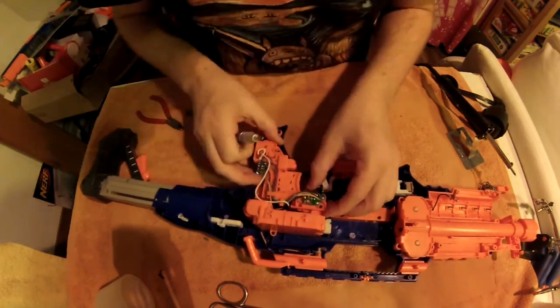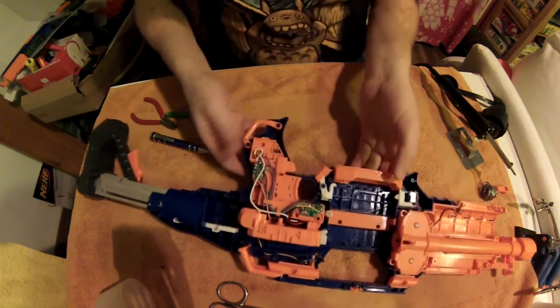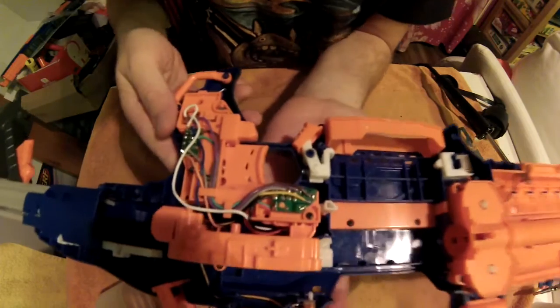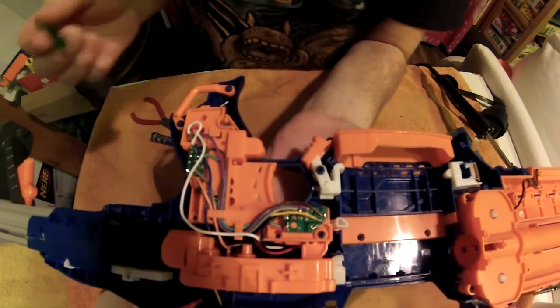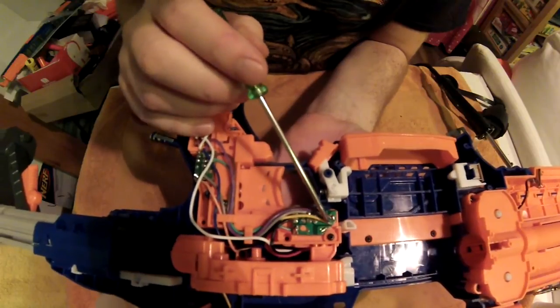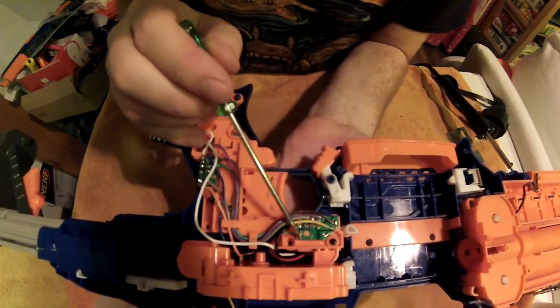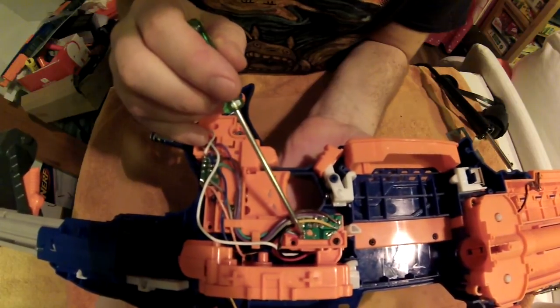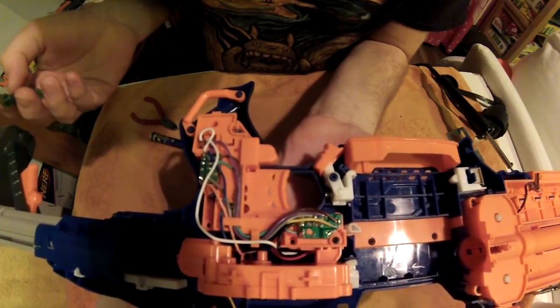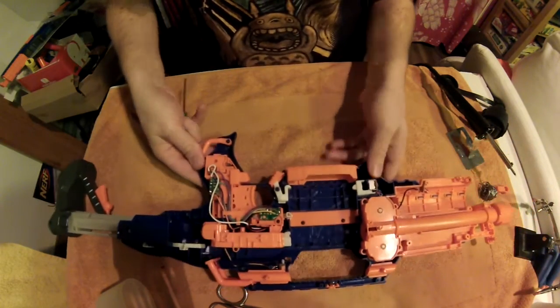If you want the motors of the Rapid Strike to run at full speed all the time — and not increase speed when the trigger is pulled — then you have to desolder this yellow cable here and solder it back on where the red cable ends. I didn't do it yet because I kind of liked the idea, but maybe we'll do it at a later time.